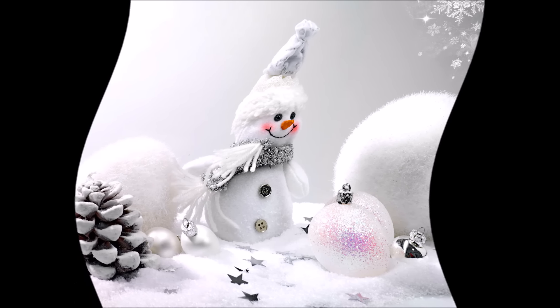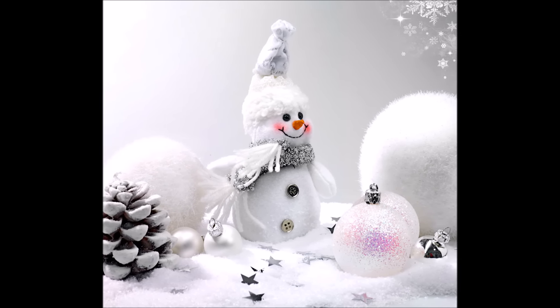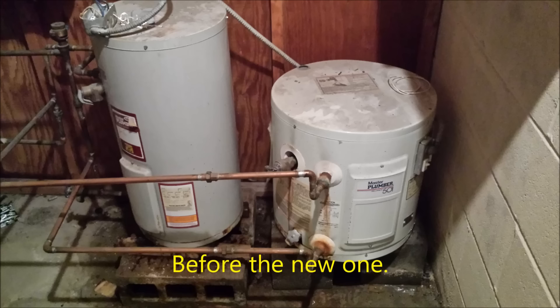Merry Christmas from the Udizzy Show. I'm changing this water heater — it burst on the floor in here. I got a bucket full, went and bought a new water heater, and now I gotta connect the cold and hot and connect it all back up. That's what I'm doing.